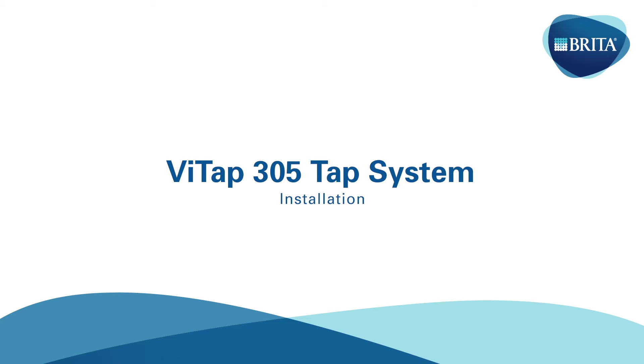Welcome to the VTAP 305 installation video. You will now be guided through the professional installation of the system step by step.